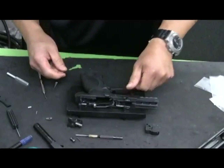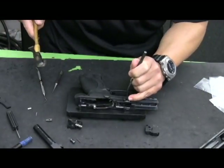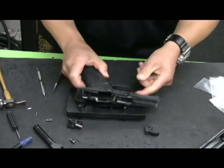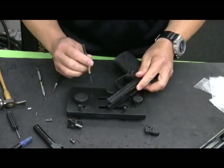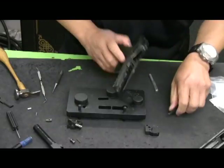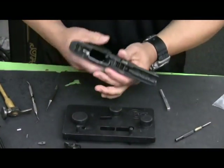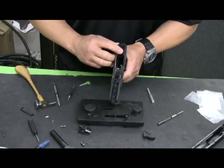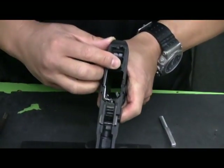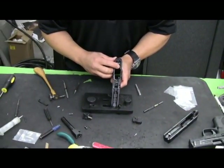Install the front roll pin. In this case I went a little too far, so I'm popping it back slightly. Put the takedown lever back in and check for relatively smooth operation. This trigger return spring will generate, in a standard 9mm, .357 SIG, and .40, approximately a 4 pound trigger pull.